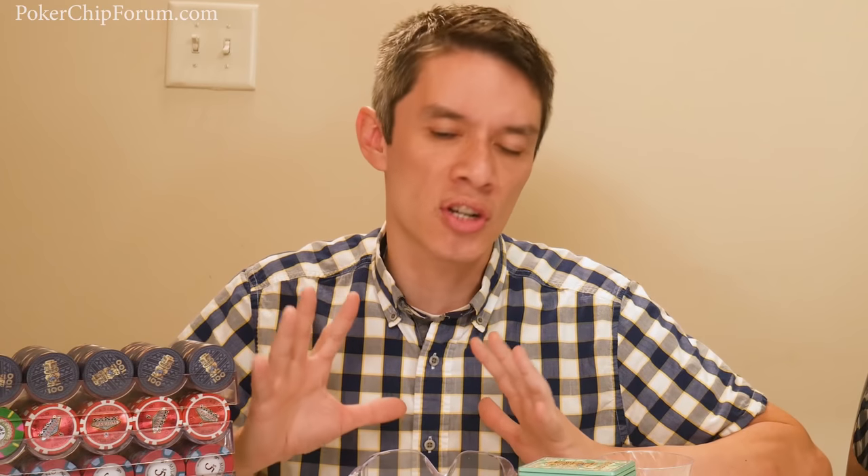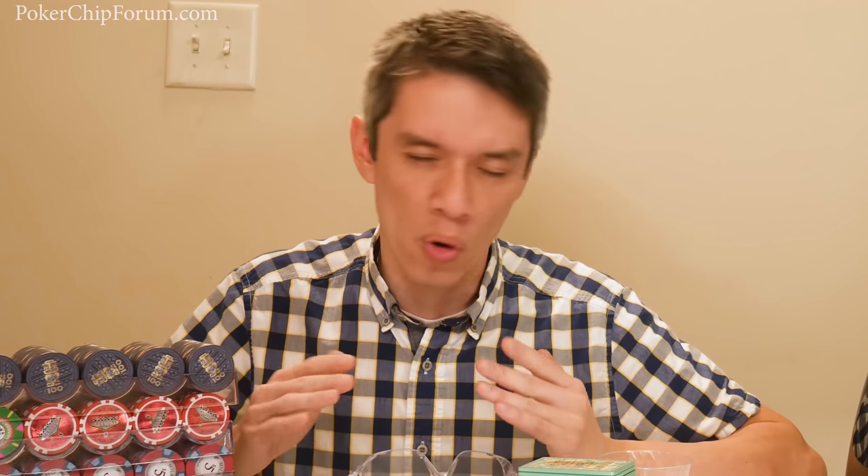Hello and welcome to the 2019 poker chip buying guide. We're going to stick to stock poker chips for the most part — current manufactured chips that you can buy stock at the beginning of 2019.